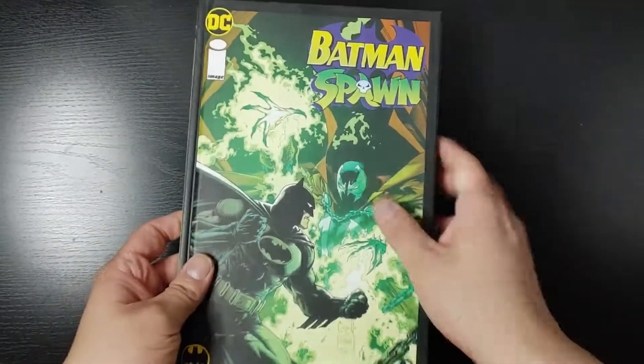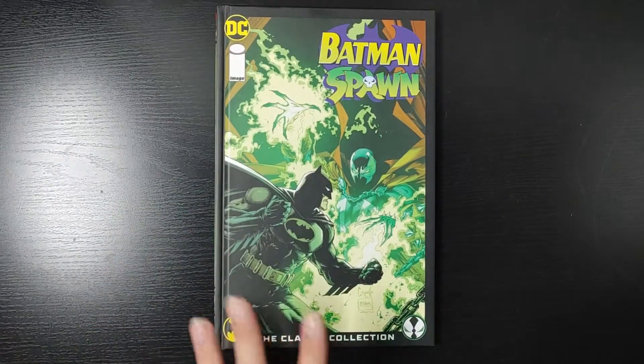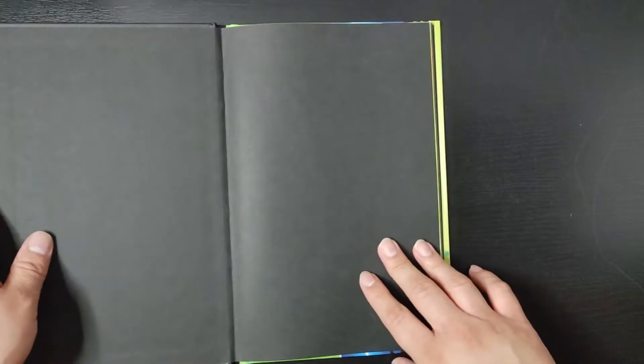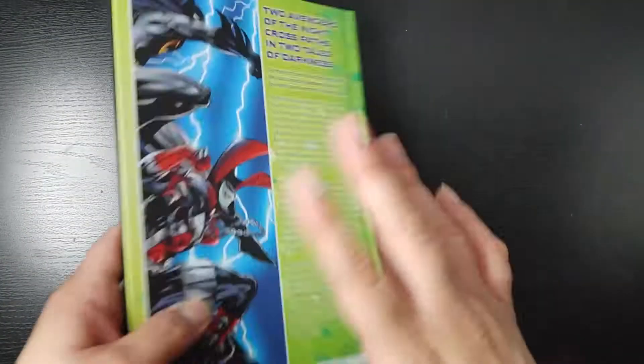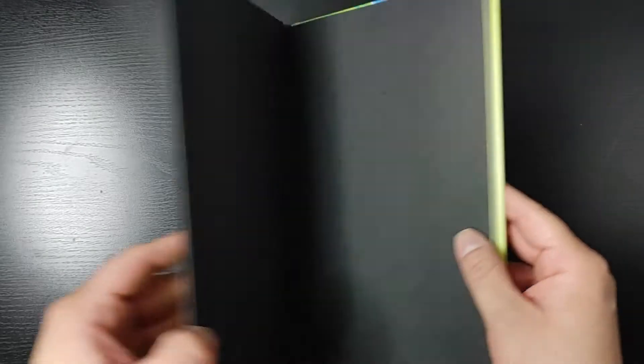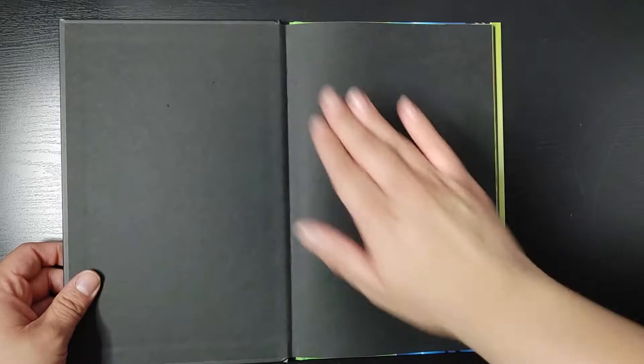Now, there are two versions of this book. There's this one, and there's going to be a deluxe one coming out, I believe, next year. Unfortunately, I should have waited for that one, because the deluxe version is going to have the same content that's on here, but it's going to have an additional Batman and Spawn story. So if you've not gotten this one already, you might want to wait for the deluxe edition. But regardless, let's take a look and talk about this book.